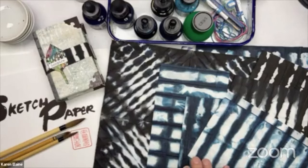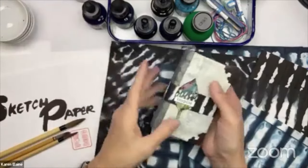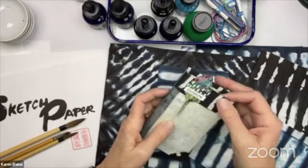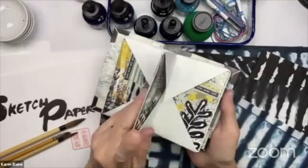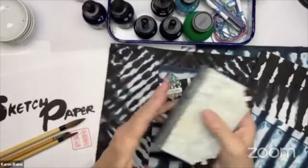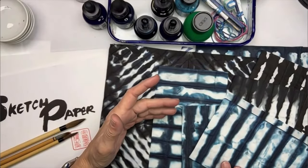In the fabric world this is called shibori. In the paper world it's something else — somebody might be able to tell me. I'll give you as many options as I possibly can. This is how I use some of my shibori or dip-dyed paper — it's basically folded and dyed paper, just like you would do with fabric, except it's paper. I use it not only for decorative pieces but also in my collage work.